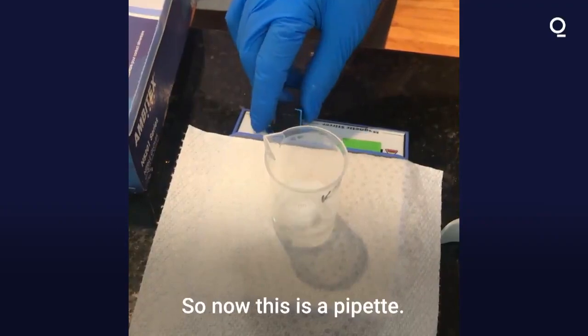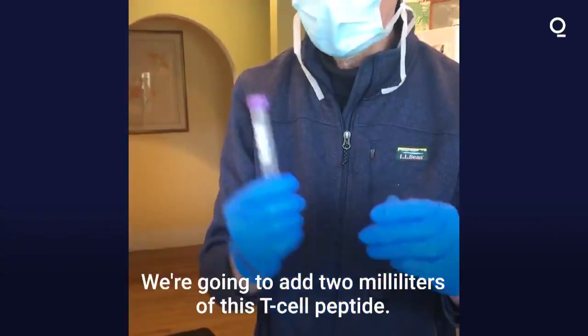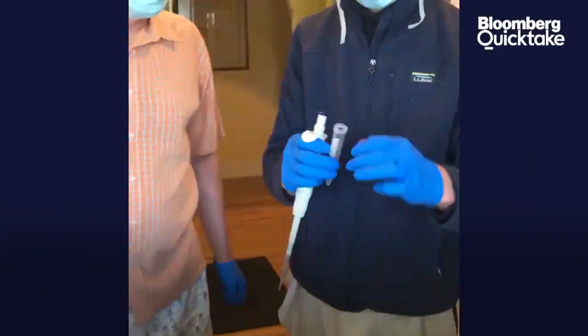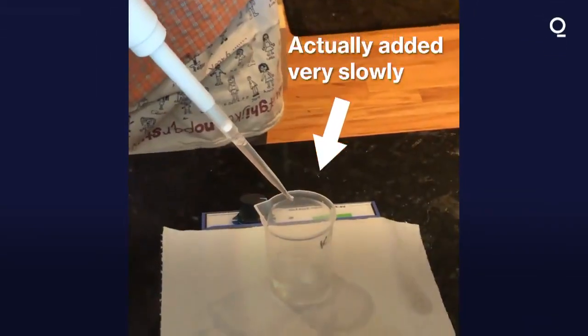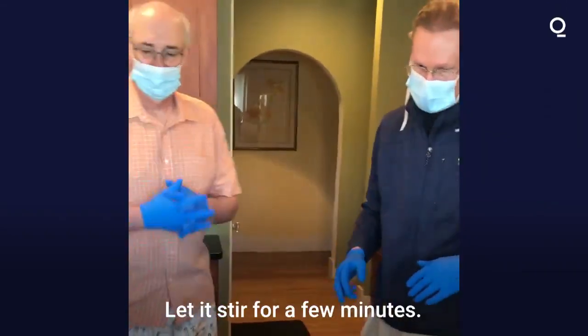So now this is a pipette — you can dial up very specific volumes. We're going to add two milliliters of this T cell peptide. Now we're going to add the ionic crosslinker with the B cell peptide. That is done. Covered up. Let it stir for a few minutes.